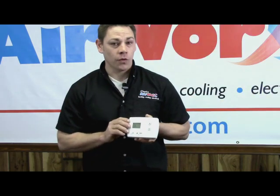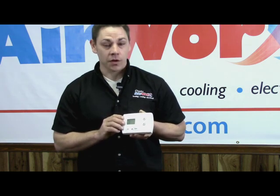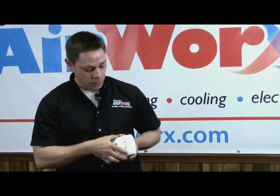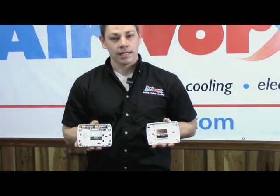First of all, I just want to explain to you that not all digital thermostats require batteries. But if you do have a digital thermostat, there's a good possibility that you have batteries inside your thermostat. What you want to do is remove your thermostat from your wall — your batteries are located on the back side.